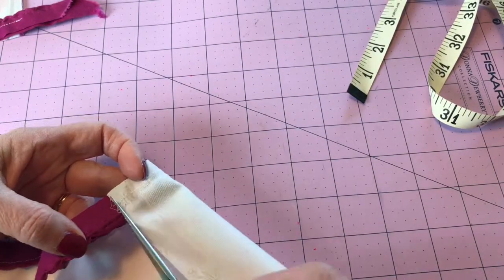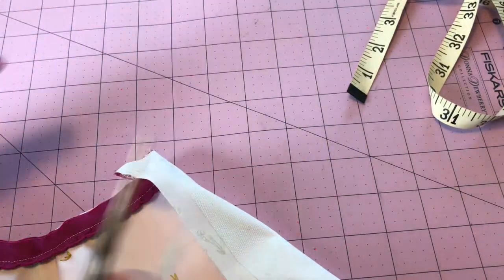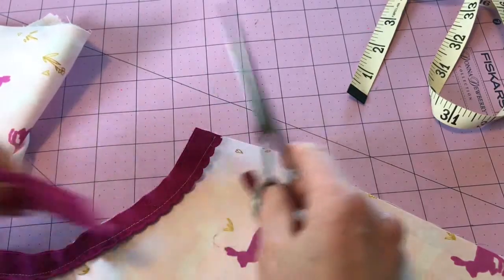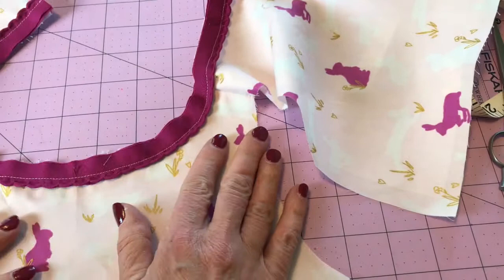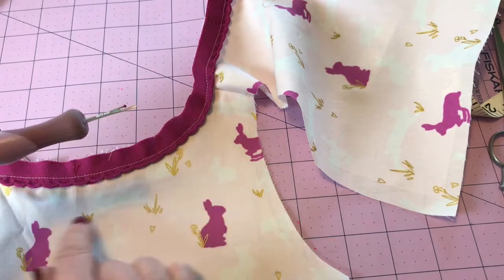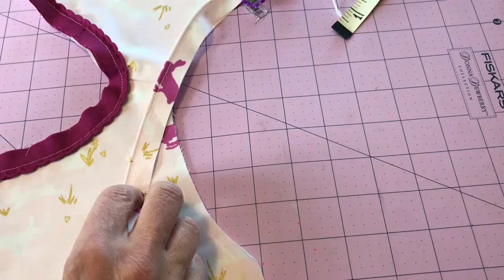Now I'm turning this over and trimming the edging even with the back at both sides. If there's something that isn't lying flat and doesn't want to behave, take out a few stitches, restitch that part, and make sure you've got it looking good with everything lying flat.